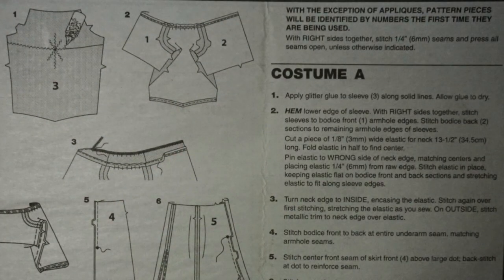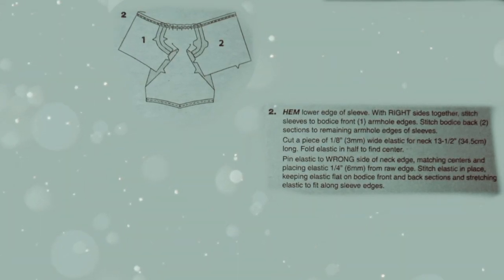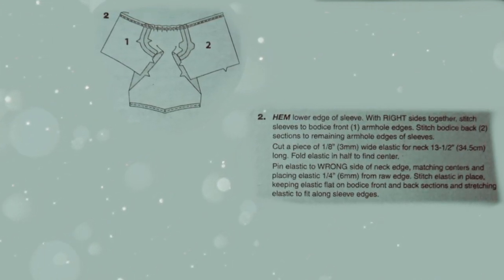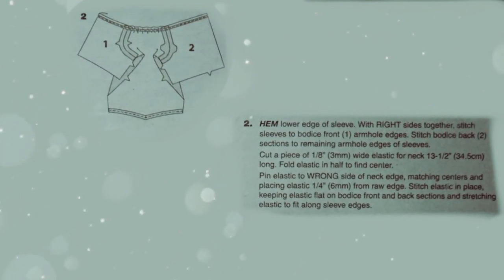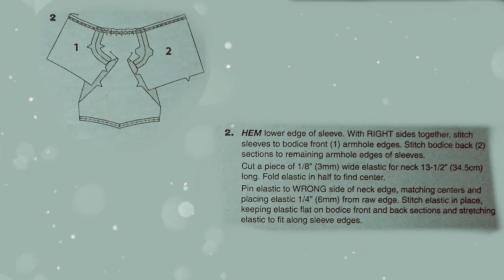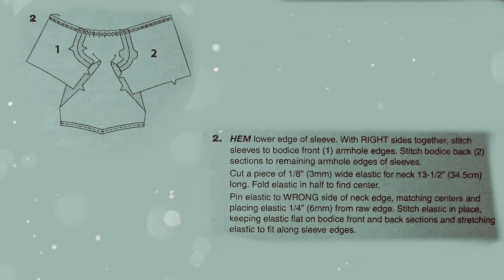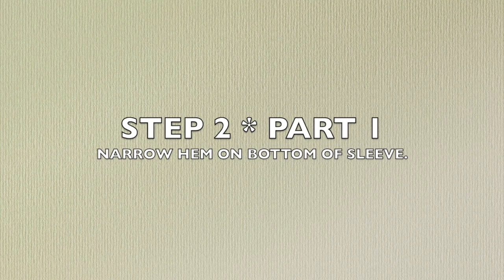Step 2: Hem the lower edge of the sleeve. With right sides together, stitch sleeves to the bodice front armhole edges. Stitch bodice back sections to the remaining armhole edges of the sleeves. Cut a piece of 1⅛-inch wide elastic 13½ inches long. Fold elastic in half to find center. Pin elastic to the wrong side of the neck edge, matching centers and placing elastic ¼ inch from the raw edge. Step 2, Part 1: Make a narrow hem along the bottom of the sleeve.